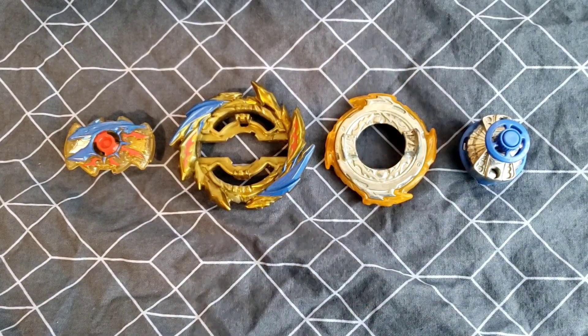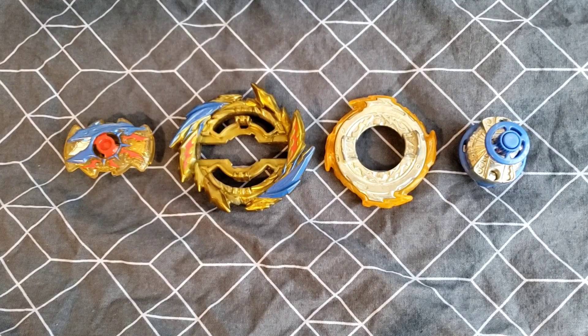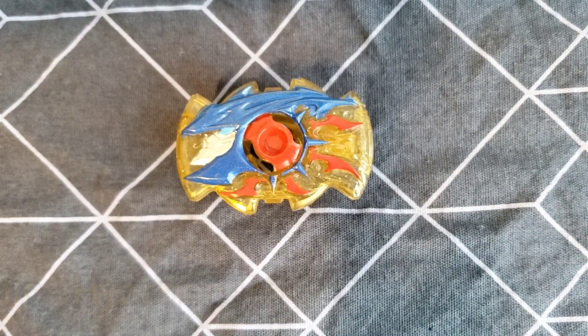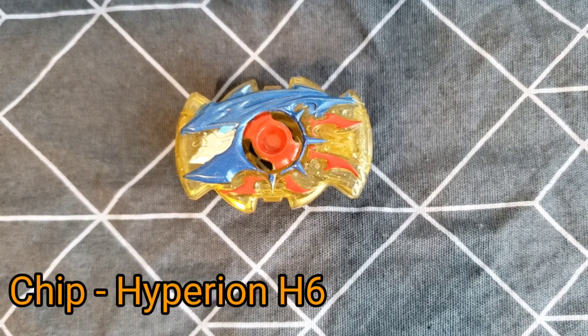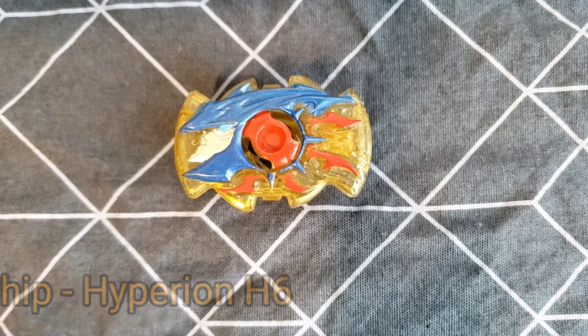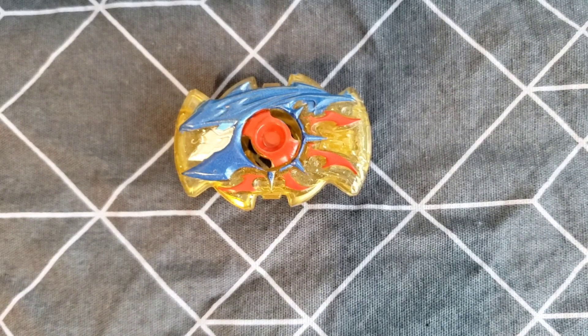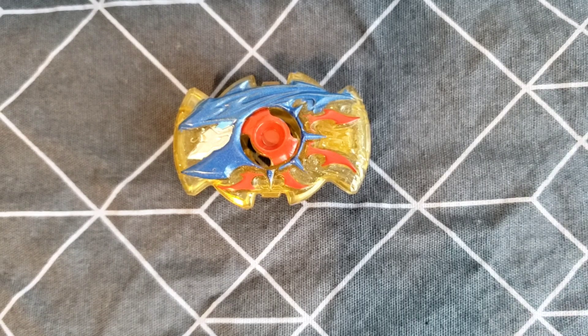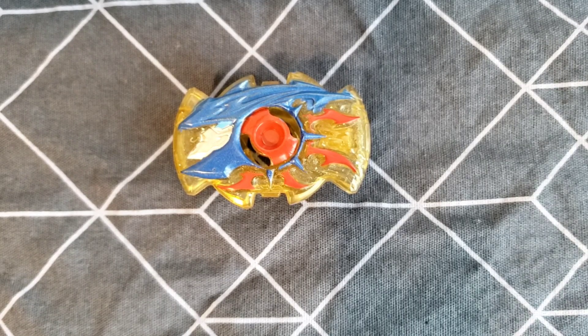Alright, so here are the Beyblade parts. They all look pretty sweet. I'm really liking this recolor. The first part I'll be going over is the Hyperion H6 chip. It looks pretty nice. I really do like this.